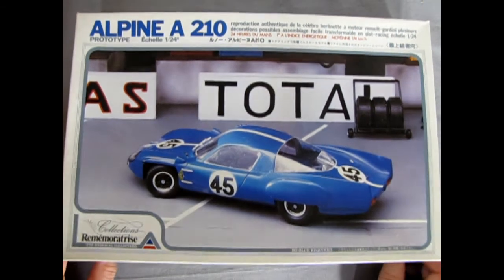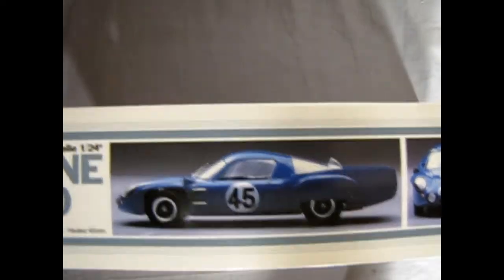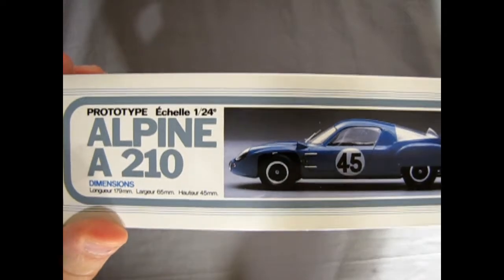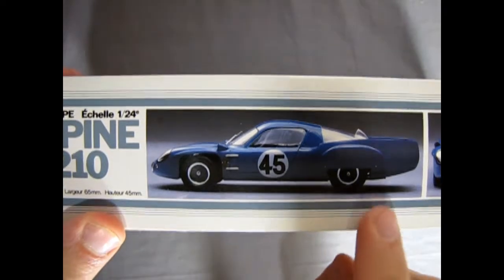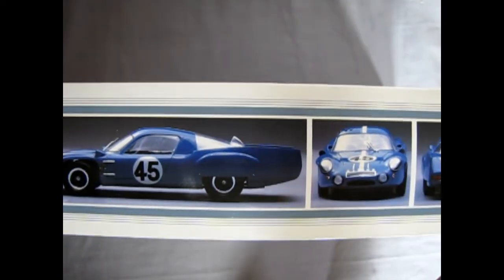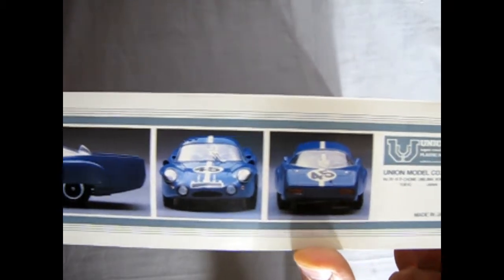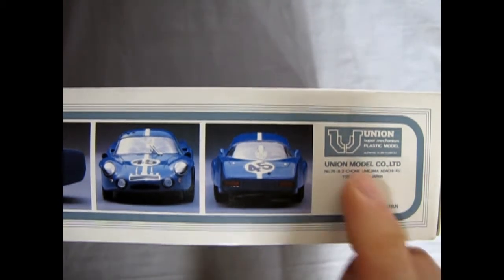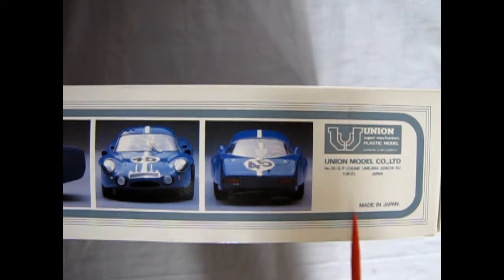This is a Union model kit made in Japan. If we turn the box up and let all the parts fall down in there, you can see the side view of this amazing car. Note the cool kickup here on these rear quarter panel fins. This is car number 45 on the box art, and there is our Union manufacturer logo. Made in Japan — Tokyo, Japan.